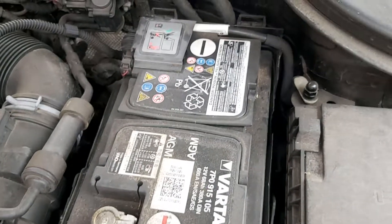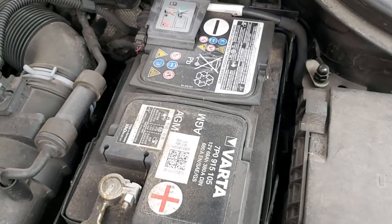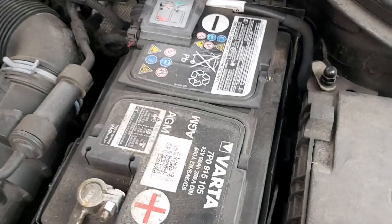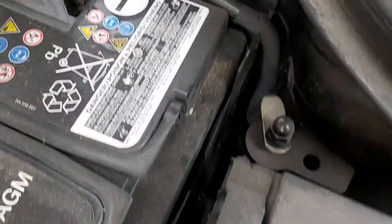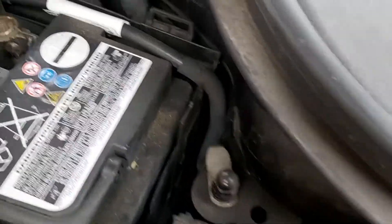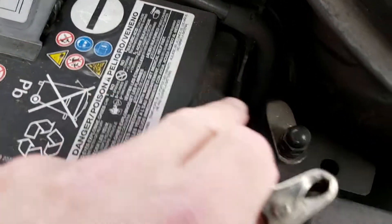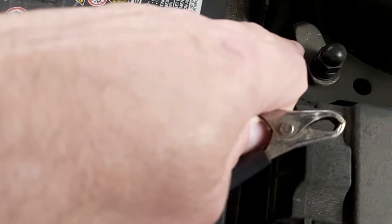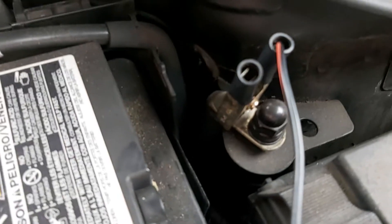This is just a little bit of an unusual battery charging tip on the Volkswagen Passat. This is a 2014 UK model, but they advise putting your positive on the positive terminal but not the negative on the negative terminal. Come to the right of the battery and you'll see this little connection here — they advise putting the negative cable clamp on that little terminal.